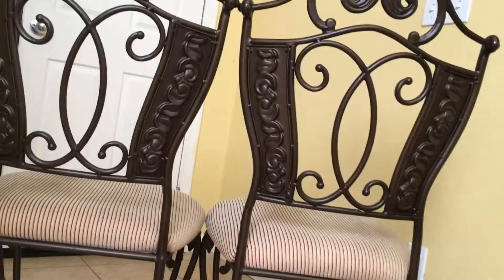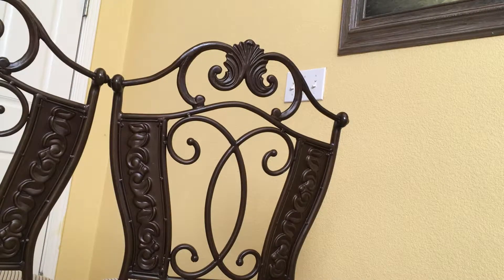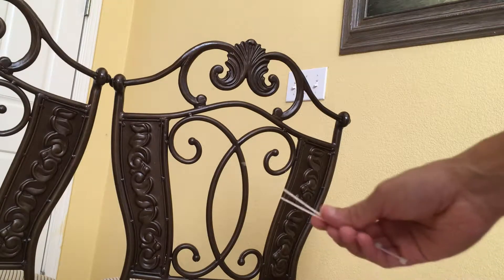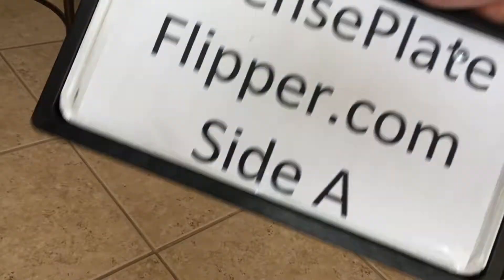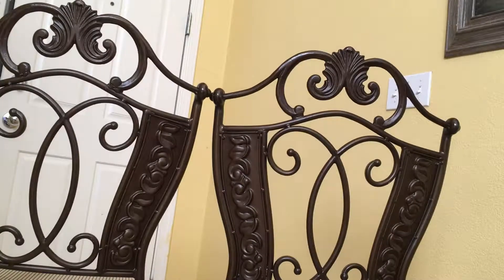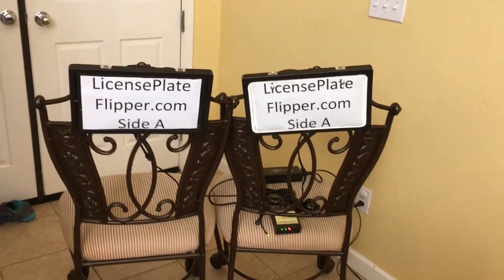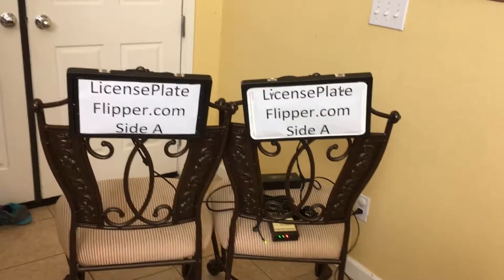I'm going to use these chairs here to simulate the front and rear of the vehicle — I'll just mount it to the top. I'll be using some cable ties, threading them through the holes and looping them around the top of the chair to secure the frame.